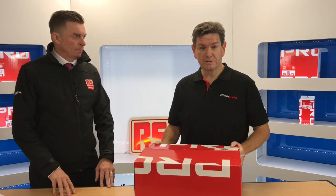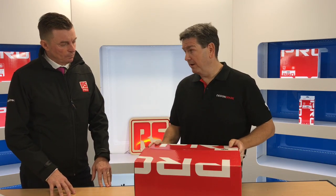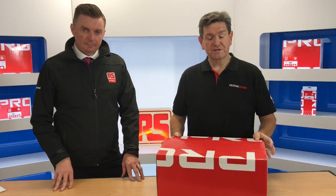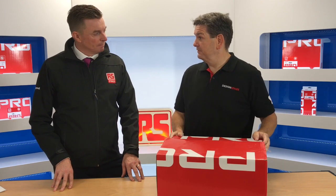So we're just about to unbox and I think you'll find when we look at this product it is pretty high-end. This is the first unboxing of the new RS Pro soldering station — let's have a look and see what's inside.